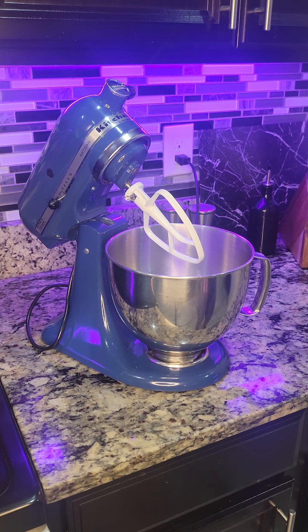Let's make buffalo chicken enchiladas. Grab a 9 by 13 casserole dish and coat it with nonstick spray. Now we're going to melt two tablespoons of butter — you can do this in the microwave or on the stovetop, whatever you prefer.